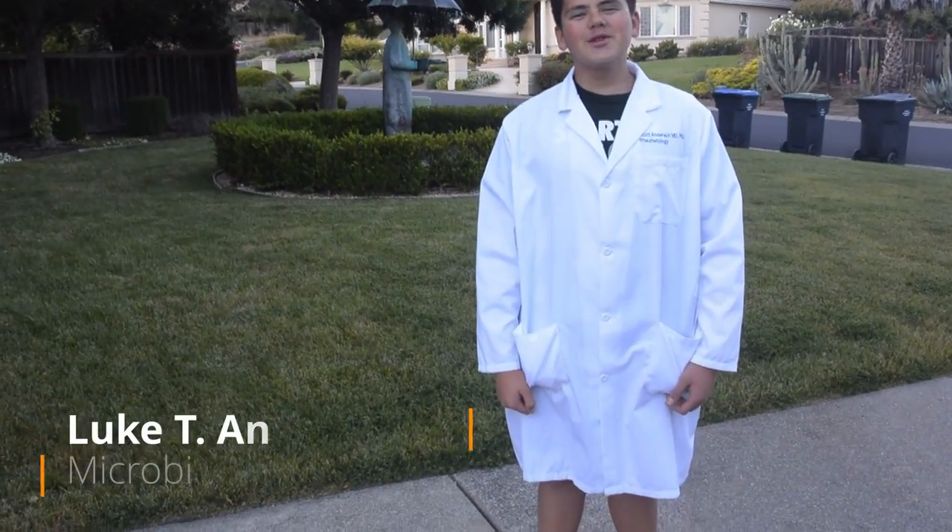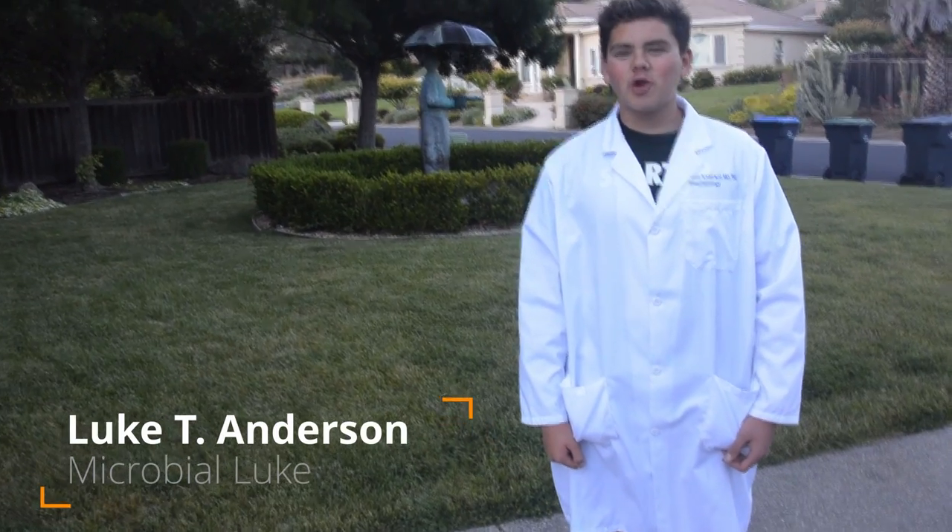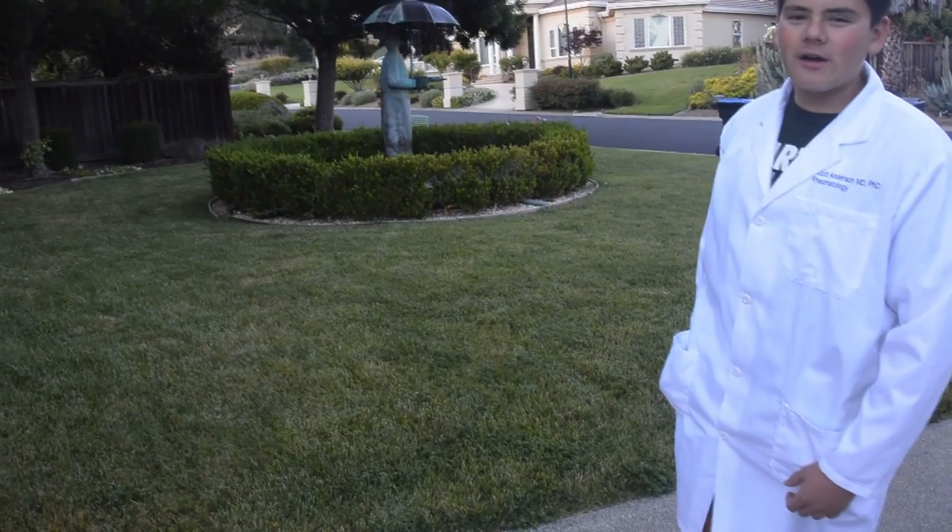Hello there. My name is Luke Anderson, also known as Microbial Luke. Today we're going to be looking into my water fountain.